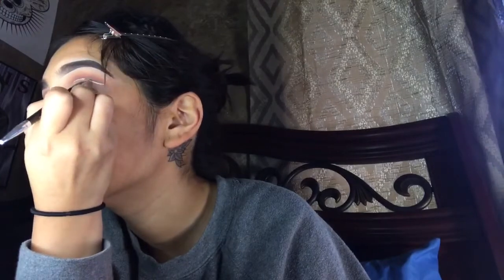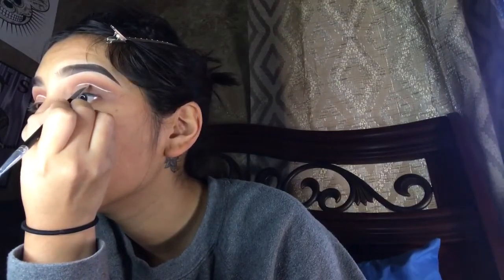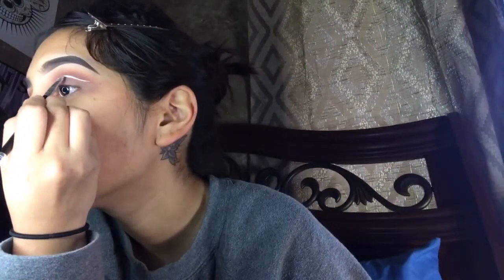Since I am applying it with the brush, it's a little bit harder for me to do it, so go ahead and take your time if you're struggling as much as I apparently am in this video. It took me about 20 minutes to actually get the line the way I wanted it.